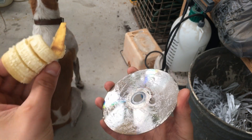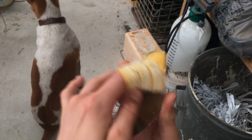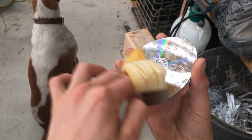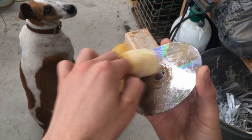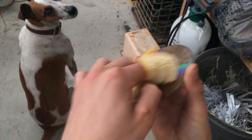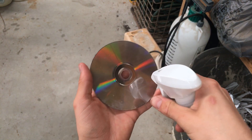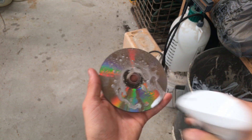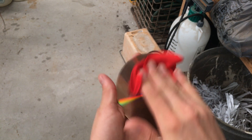The next step is you get the inside of the peel and wipe around in the same kind of motion. I believe it has something to do with the waxy inside of the peel. Then you get a cloth and wipe off most of the banana residue, then grab your glass cleaner, spray it on there, and wipe for three to four minutes.